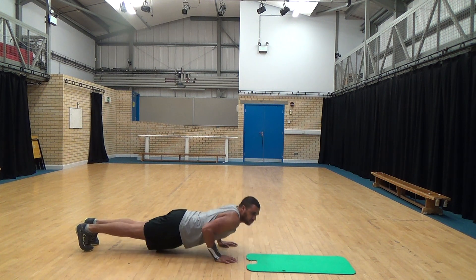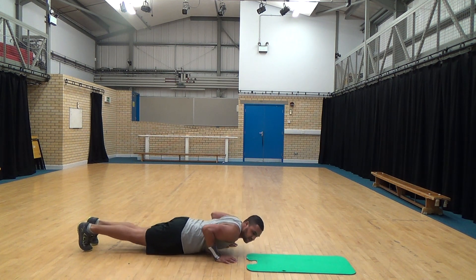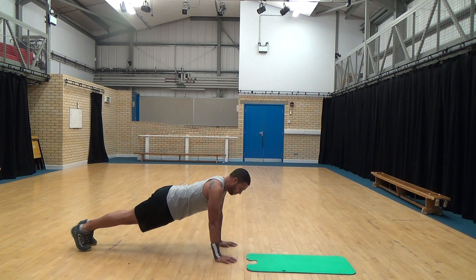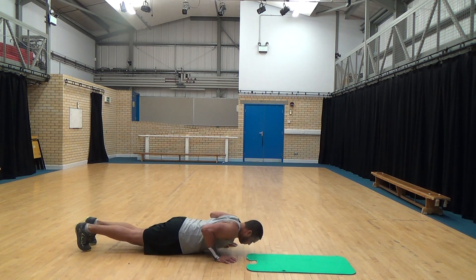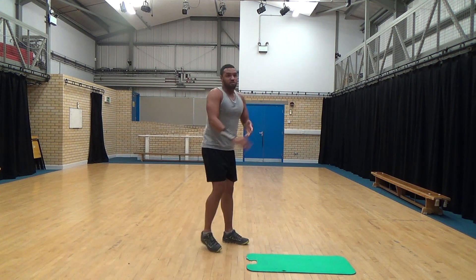Feel it burning already. All done. Remember, no bending your back, no wiggly bums. Keep going. Last few seconds.